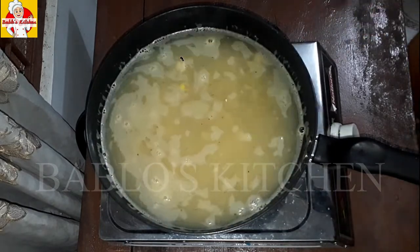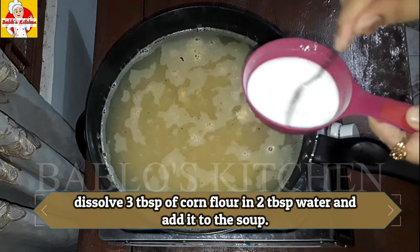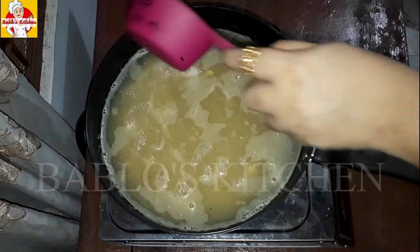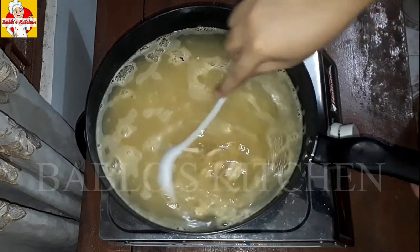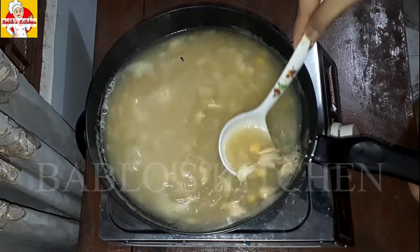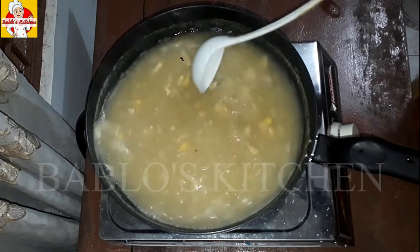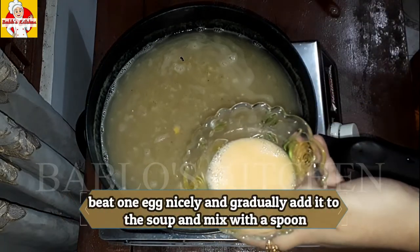Add 1 tablespoon of corn flour to thicken the soup. Add it gradually to the soup.